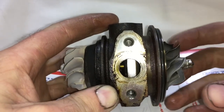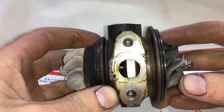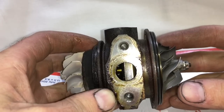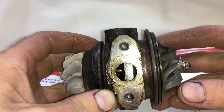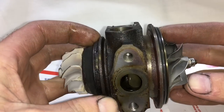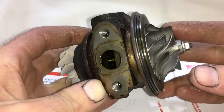Here's another example — a lot of TD03 turbos are blowing oil but they're in perfect condition on the inside. If you look, there's an oil deflector that's covering half of the drain. This is why we have a revised oil deflector that doesn't extend all the way side to side, so you get more oil flow out the drain.